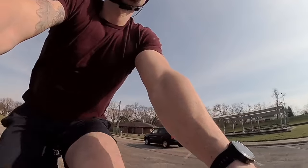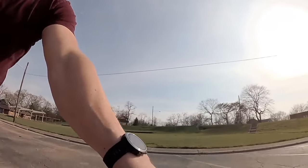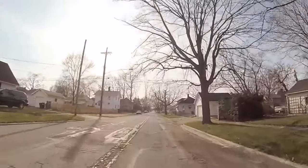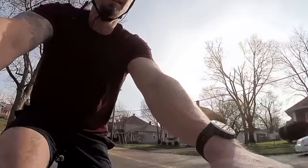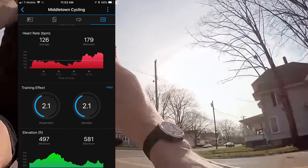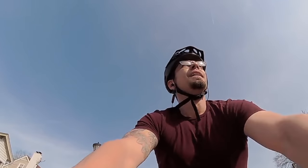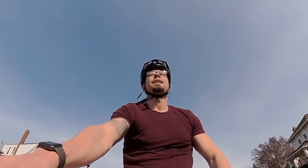The watch worked fantastically well for cycling. I was able to get very accurate GPS information, and you can review your route after the fact on the app, which is a great feature. You'll also see dedicated metrics specific to cycling, which was really helpful. Additionally, because this supports external accessories like cadence sensors, you can attach a foot pod or cadence sensor to your bike and get cadence information if you want.